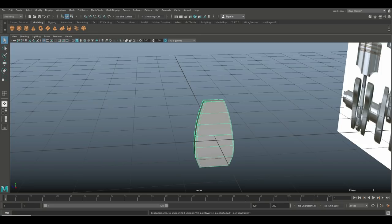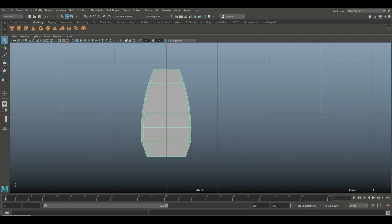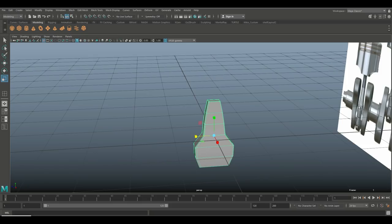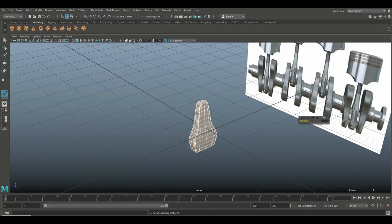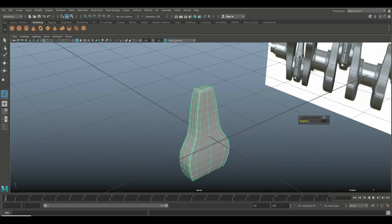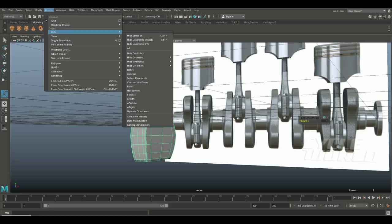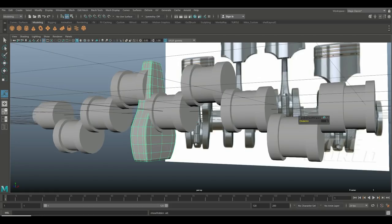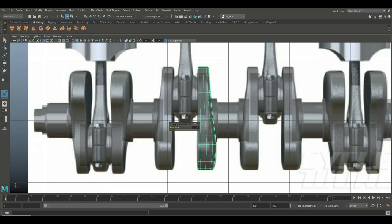The bottom part needs to be a bit heftier, so I'll go in and bring that away in. That looks better — hitting 3 to preview smooth gives us something much better. Let's go to Mesh > Smooth to actually smooth it, hit 1 to get rid of the preview. I'm happy with that, so go to Show > Show All.